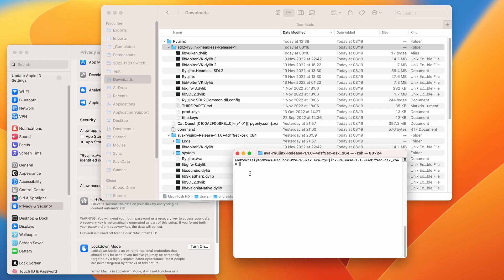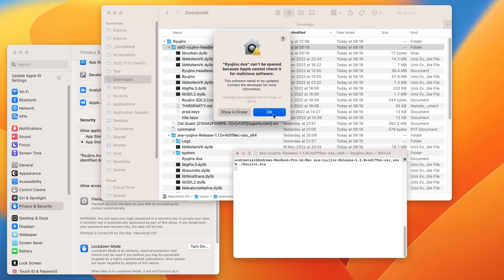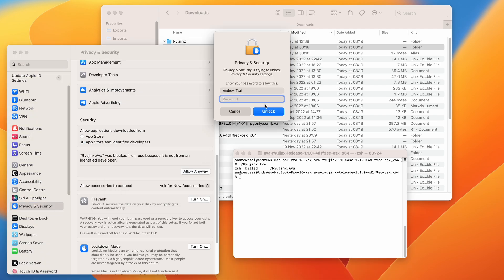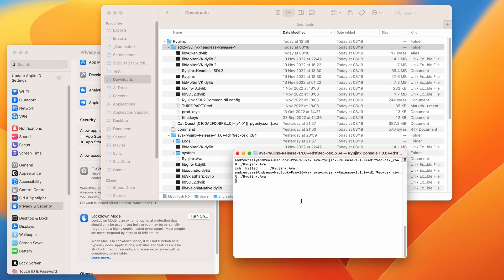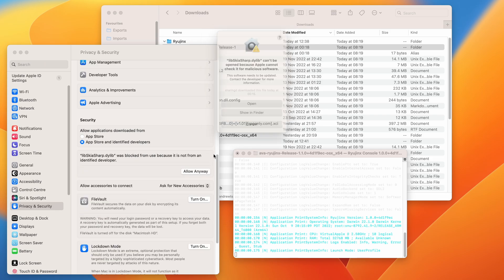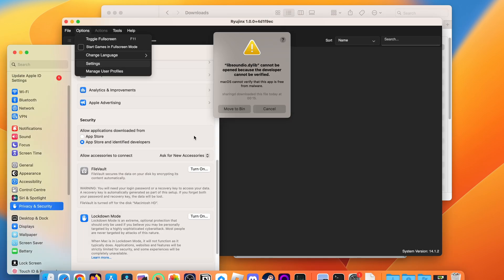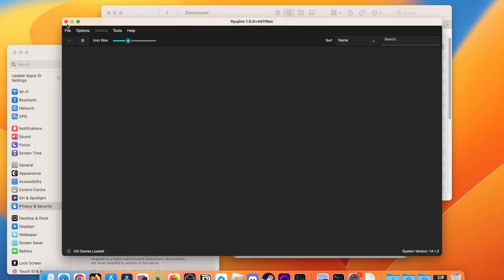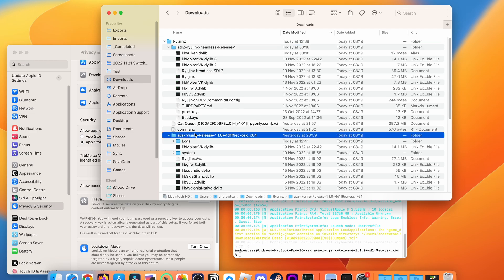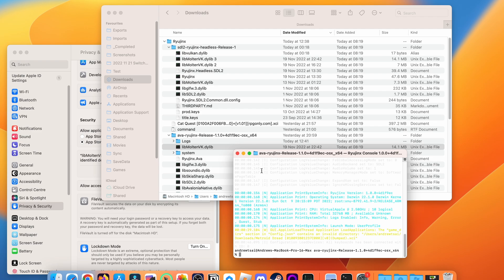There are dozens of steps required to get this working. We have to launch Ryujinx AVA to configure the firmware and keys, and these have to be bypassed through Mac security. Half the time the commands don't even load — it's almost like a lottery. We also have to bypass every single library file within Mac security. Even if we get it to work, it often crashes. Once Ryujinx on Avalonia is set up, we then have to launch the emulator through headless Ryujinx with a modified LibMoltenVK. This is really far from being ready for public use.